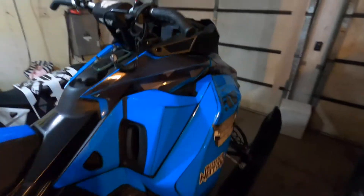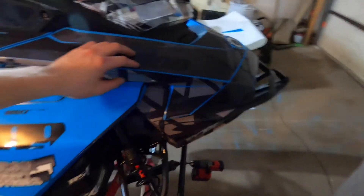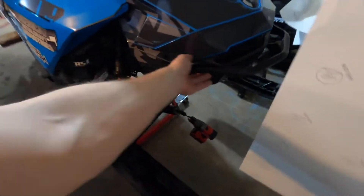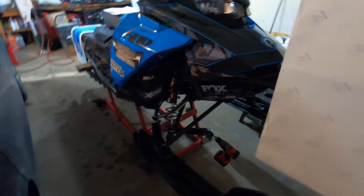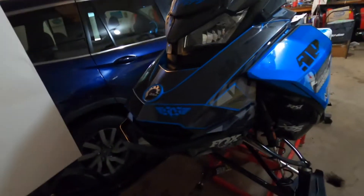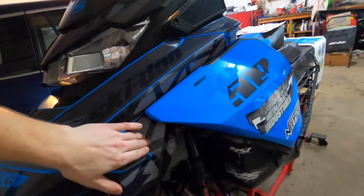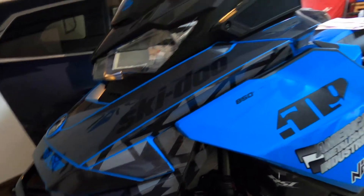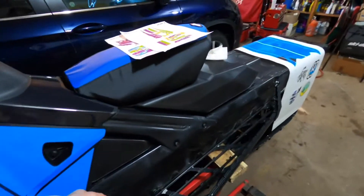Back in action today — we've got some wrapping going on, time to wrap this thing up. No pun intended. Side panels are on, hood's on, we got the graphics on the front nose cone, the lower panel — got a little preview of the whole thing and I'm pretty happy with how things are looking. It's just hung from the garage door rail as a hanger. Pieces are going on pretty well, no issues or complaints, so we're putting them all on and I'll go over it with a heat gun to make sure everything's stuck down.